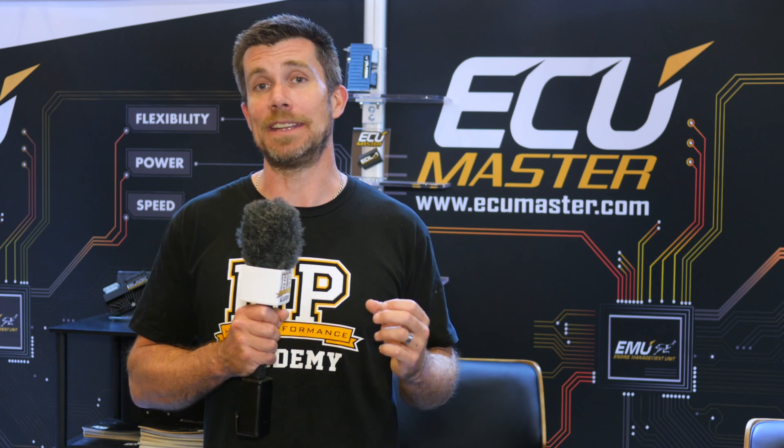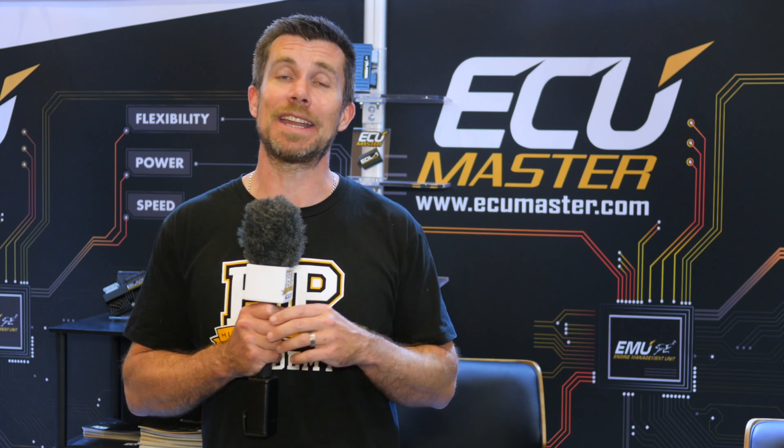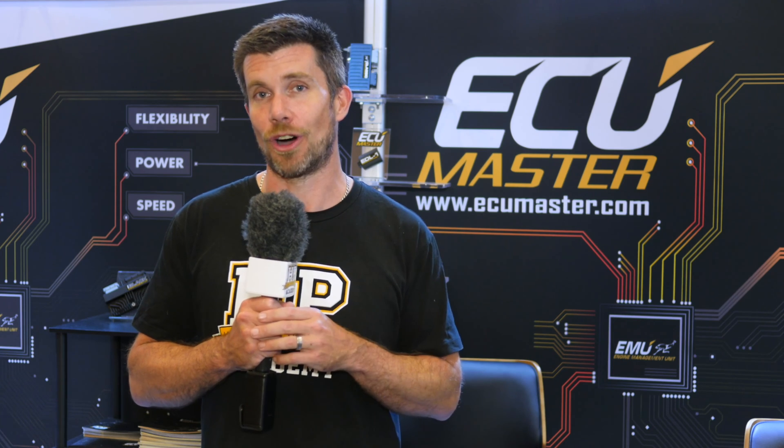If you want to find out more about the EDL1 logger, you can check out ecumasterusa.com. If you liked that video, make sure you give it a thumbs up, and if you're not already a subscriber, make sure you're subscribed.